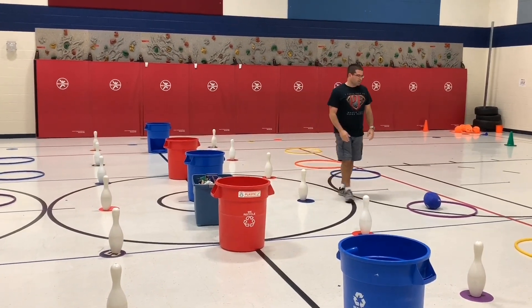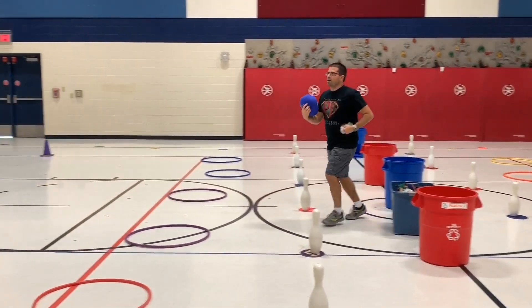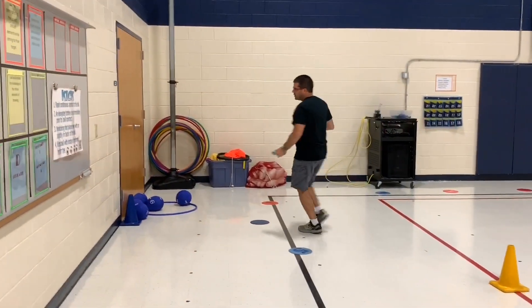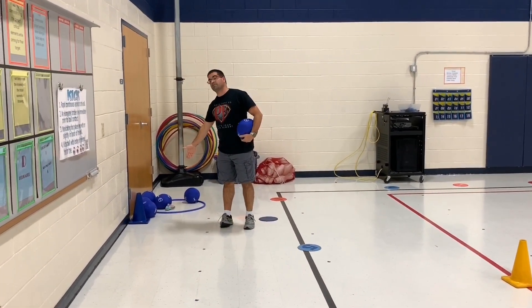Since I scored one point, I get my ball, jog out, pick up one beanie baby, jog back, and put it inside my team's container. Give the ball to the person by the cone and go to the end of the line — the line keeps moving until it's your turn again.